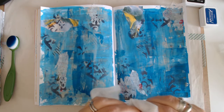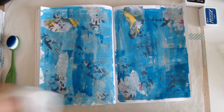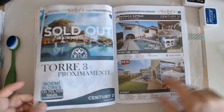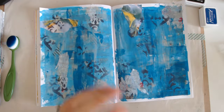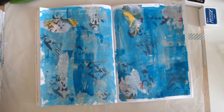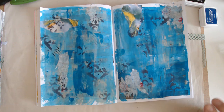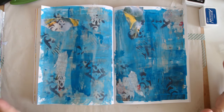So at this point, if I wasn't ready to put any focal images down, I could just go move on and maybe finger paint or spread some paint on another page, make some more background pages. What I like to do here is just put maybe one focal image down — that's it — then move on. I don't like to think about it too much. I just want to put something on the page and see where it goes.